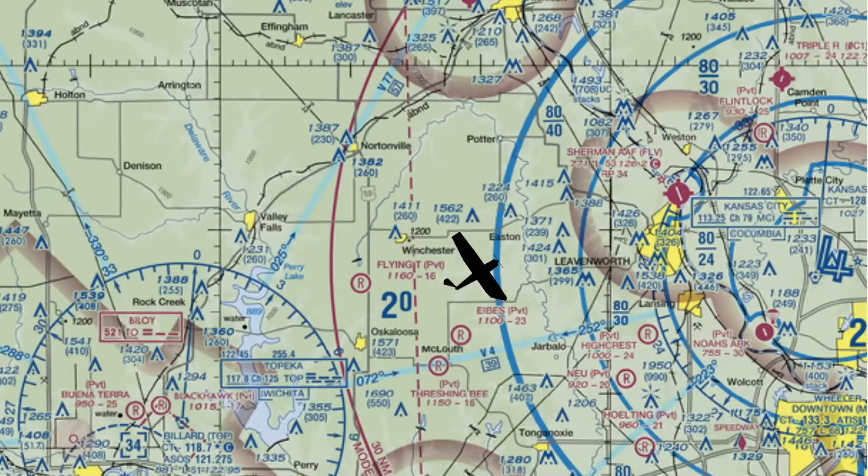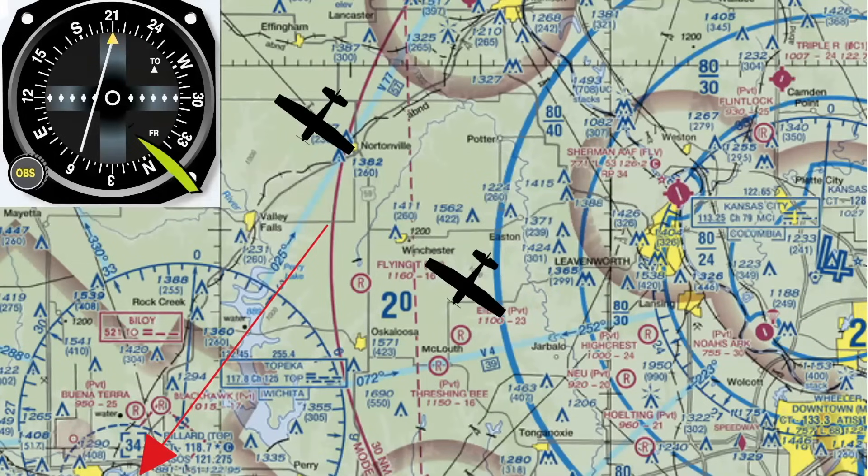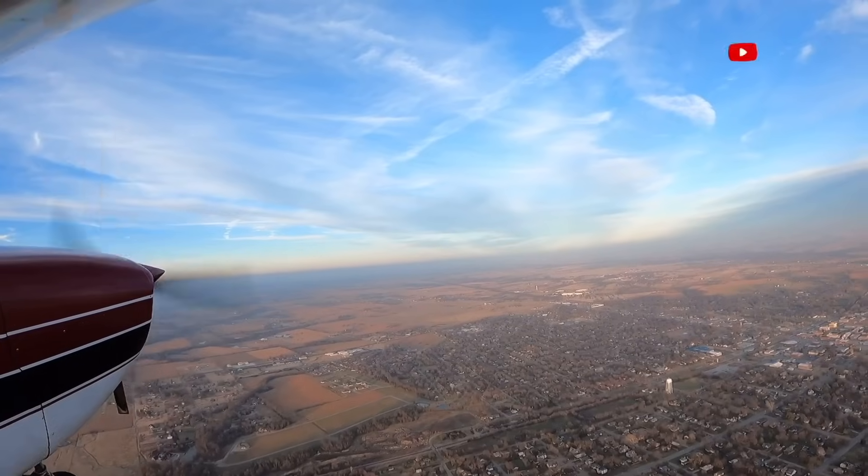Here's another hard one: which one of these airplanes am I in if this is the indication I'm getting? I've got the 210 radial selected and I'm getting a TO indication. To go to the station, I need to go through the station to those radials on the other side. Both airplanes are on the correct side of the station. Imagine both on a 210 heading, then draw the 210 course inbound — the needle is displaced to the left, so this airplane right here is the obvious choice.